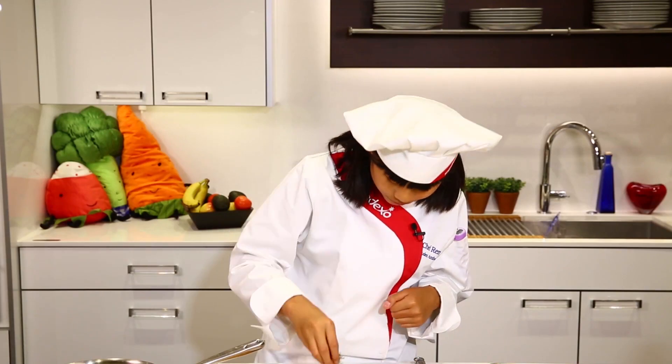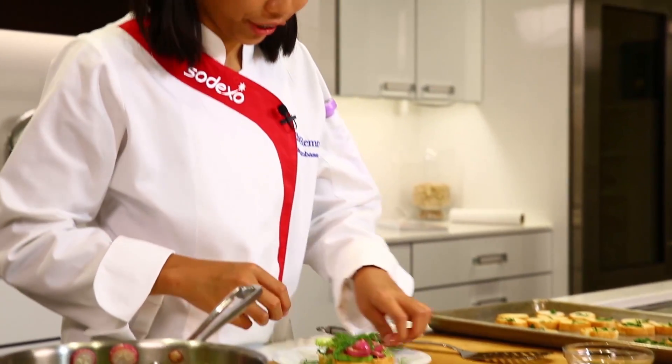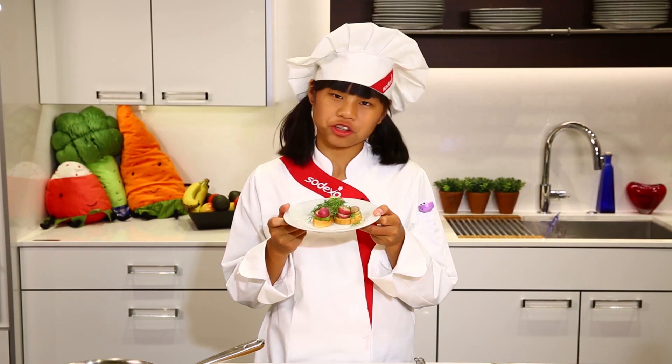And to finish it off, we're going to garnish with our dill. Let's get everything in there — there we go, looks like a forest. Okay, and there you have it: your radish and cucumber bruschetta.